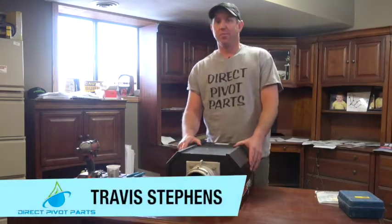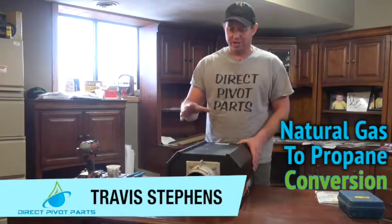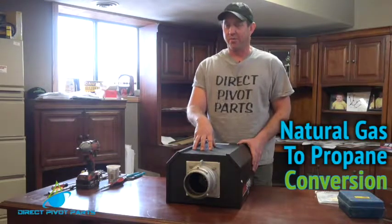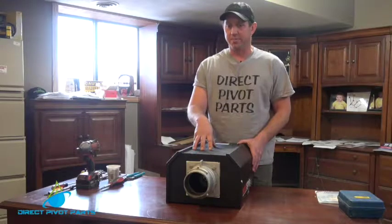This is Travis Stevens with Direct Pivot Parts. Today we're going to be changing over an Interco radiant tube heater burner box from natural gas to LP propane.